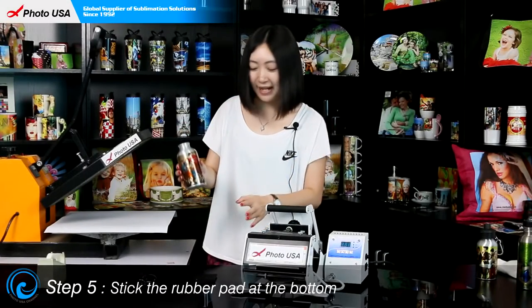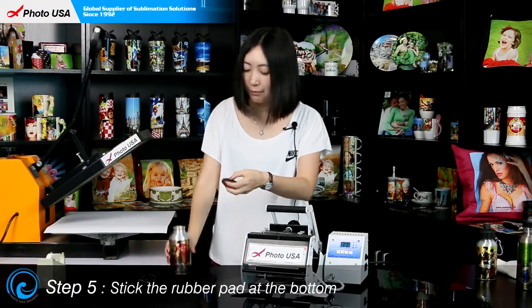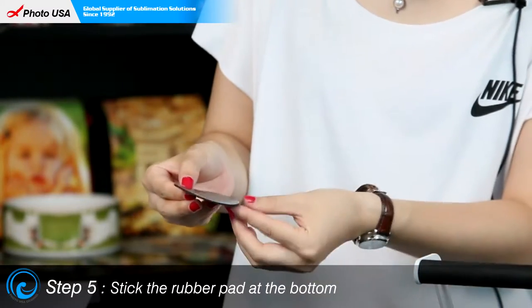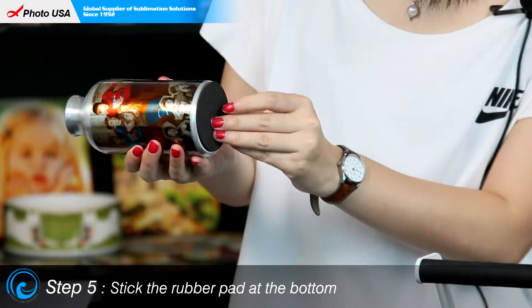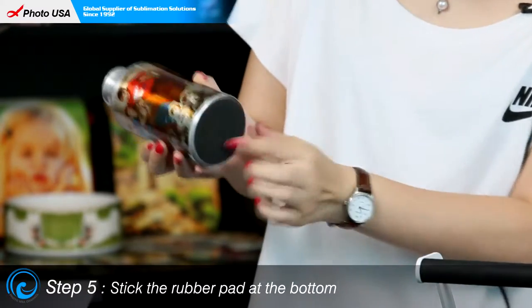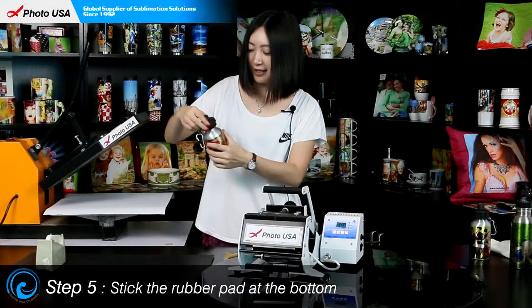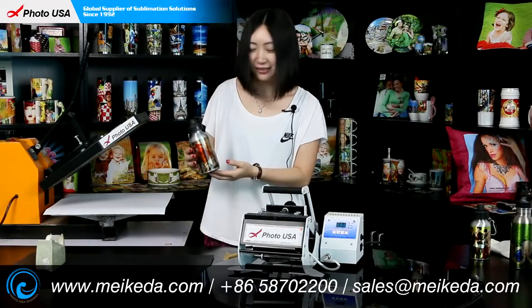The last step is to attach the pad at the bottom of the bottle. Peel off the yellow paper and stick it at the bottom of the water bottle as protection. Then put the lid around the bottle, and a cute, pretty water bottle is made. Thanks for watching — enjoy your day!